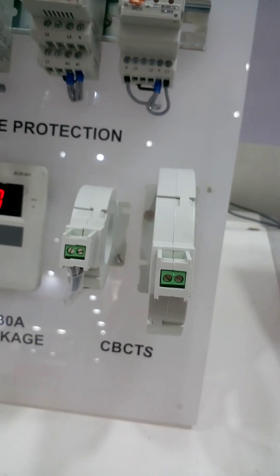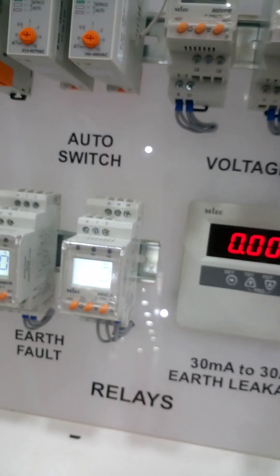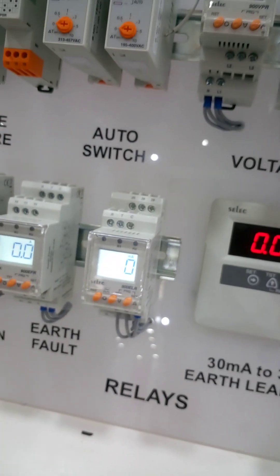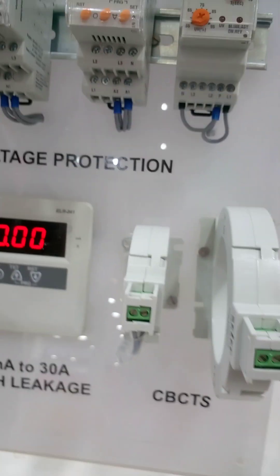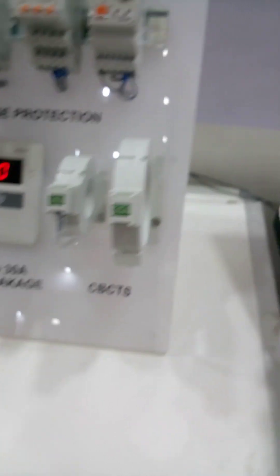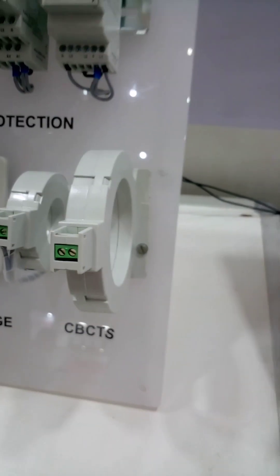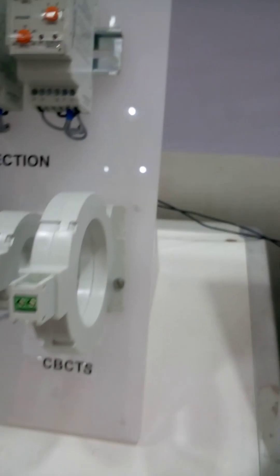Earth leakage and earth fault are different things. Earth fault deals with higher ampere range, and earth leakage deals in the very milliampere range. This is a core balance current transformer, used for earth leakage. And those are current transformers — all are current transformers.